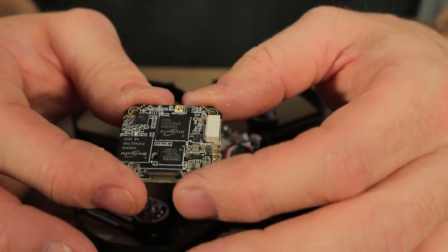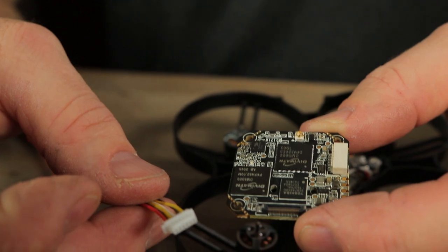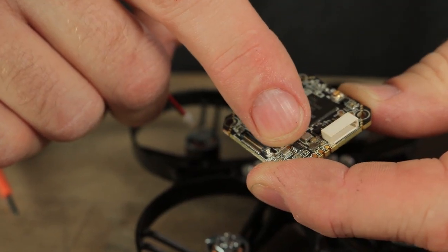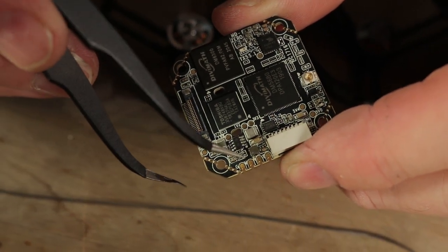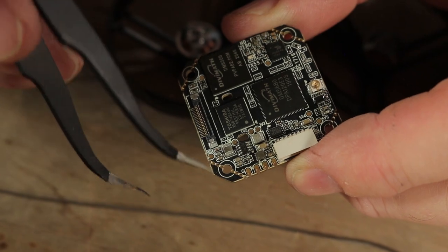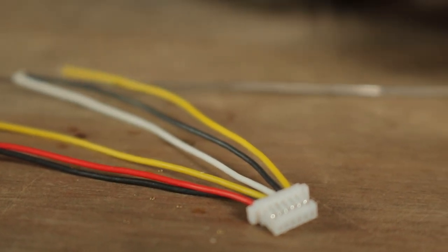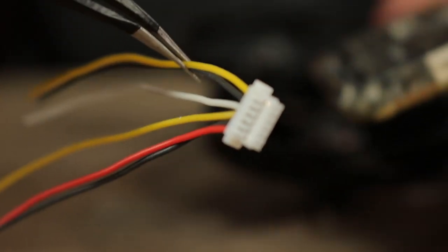This is a SharkByte HD Video Transmitter — that's the next step. We're going to take the six-pin connector that came with the Beta FPV flight controller and attach four of the wires to the four pads on the SharkByte Video Transmitter: ground, power, receive, and transmit. From the six-pin harness, we're going to use the first four pins: red, black, yellow, and white — position them on this board as black, red, yellow, white in that order. Take off the remaining two wires at the end because we're not going to use those.